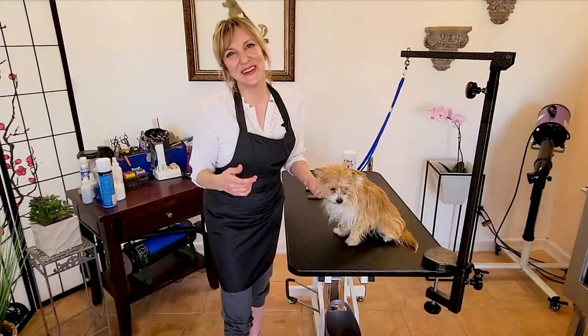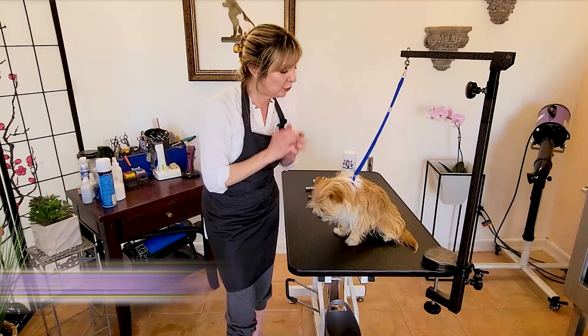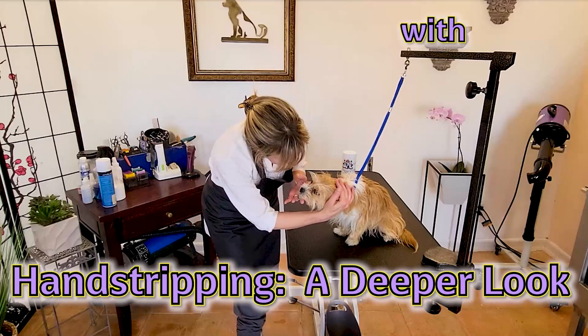Hi pet lovers, thanks for joining Gina's Grooming Channel. Today we're going to be taking a deeper look into hand stripping. We're also going to zoom in and do a demonstration with Katniss. Katniss is a terrier mix, but she has a wire coat.